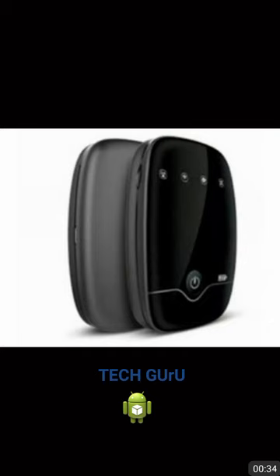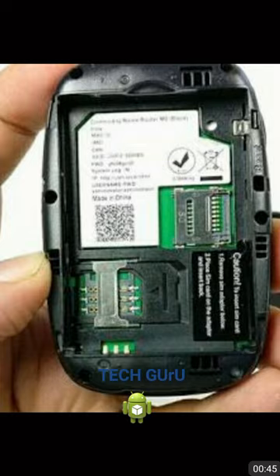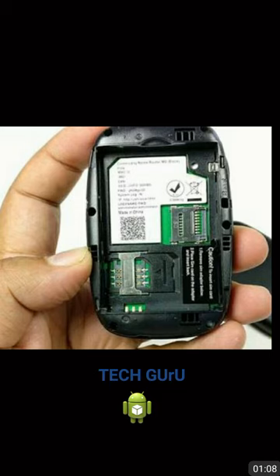First of all, this device has a card slot. You have seen that you inserted your SIM card into the SIM card slot — there is one more slot which is meant for your SD card. This device supports up to 32GB memory card. You can store data from multiple devices to this device, up to 32GB. You can upload photographs, videos, documents — use it like a Wi-Fi hard disk.